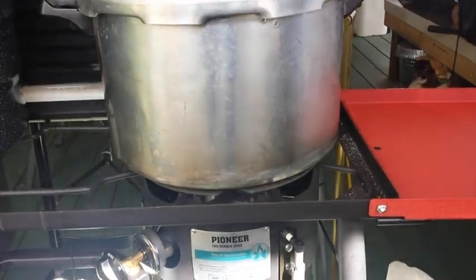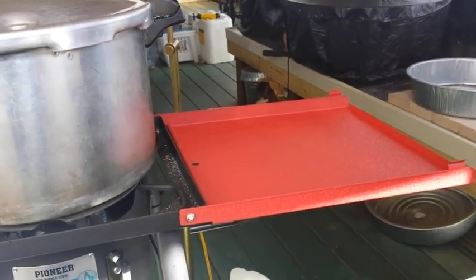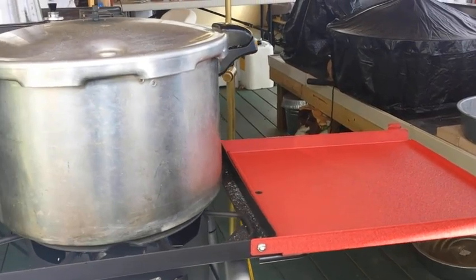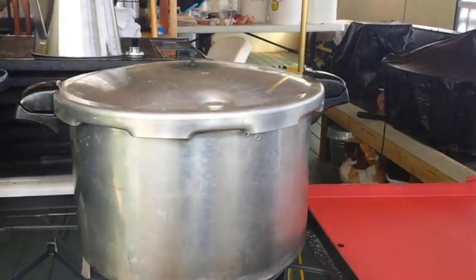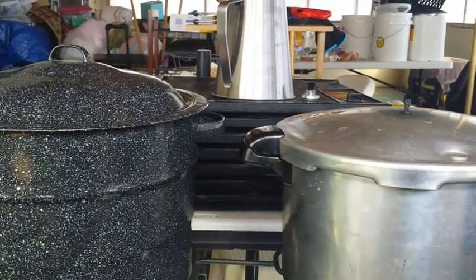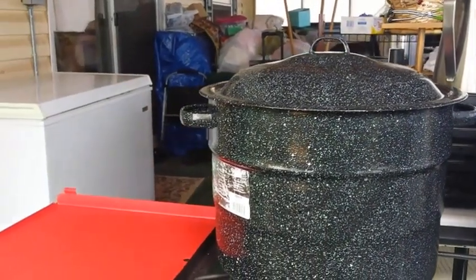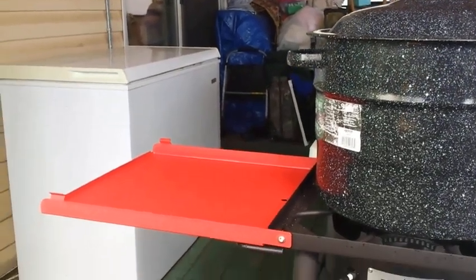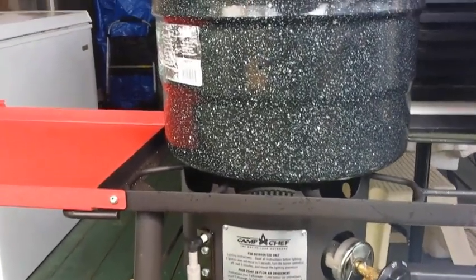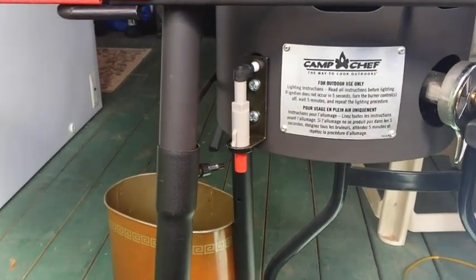I'm in my outside kitchen running on propane. Two things you do have to buy separately are the side shelves — or tables, whatever they call them — and they also flip over and protect the burners themselves. There's my water canner on the other side. When you don't use the shelves, you flip them over and they protect the burners. The other two things you'll want to get are these igniters — you can use a candle lighter or whatever you want, but I prefer these.